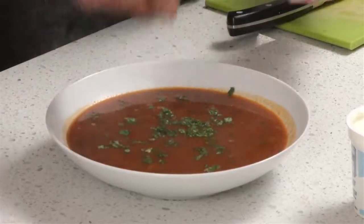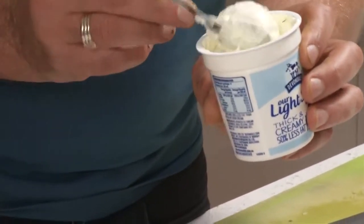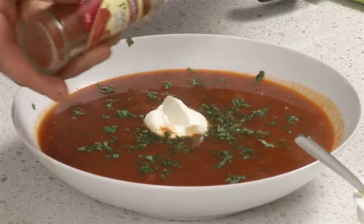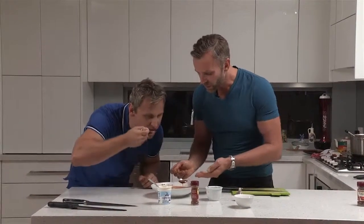We added fresh coriander during the cooking process and we're going to add some more now — just to give it a bit of greenery. The flavour is actually different. We're going to put a little dob of low-fat sour cream, which balances everything out, a little sprinkle of paprika just for presentation, and more coriander. It's spicy, but not too spicy. The cream balances everything out, coriander adds the freshness, cuts the acidity, and the tomato gives it real depth and body. A great recipe for healthy living and weight loss.